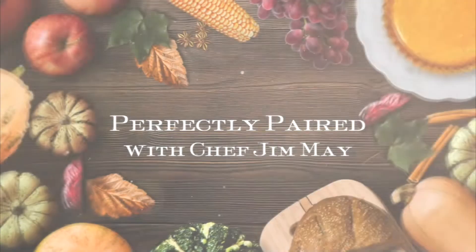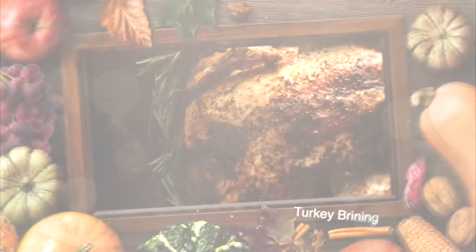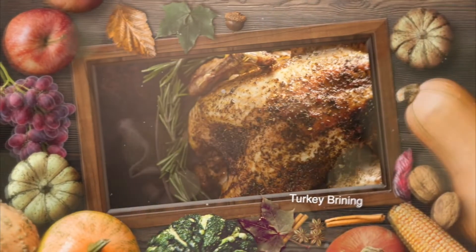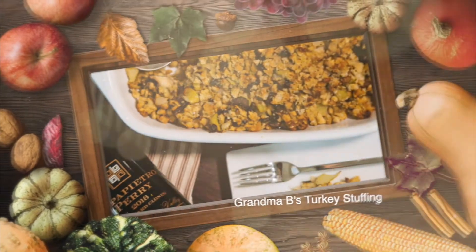Hello and welcome to Perfectly Paired with Chef Jim May. Today we're doing our little Thanksgiving special with two recipes that we always incorporate into our holiday — both real simple, both traditional.